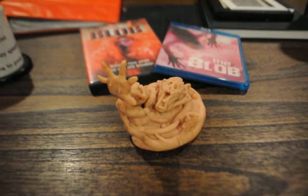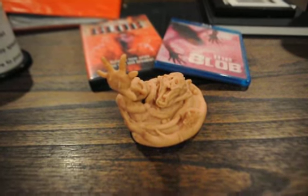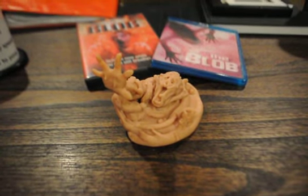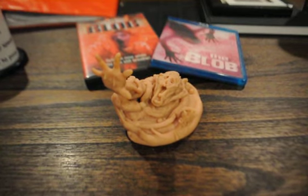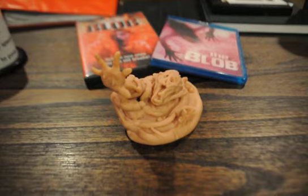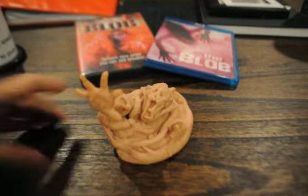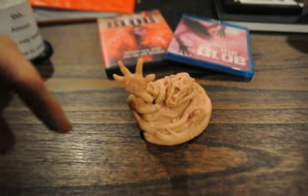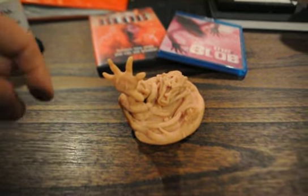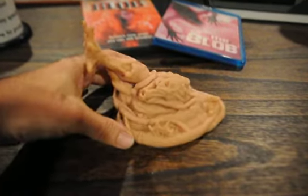I used to sculpt a little bit but it's been years. The clay I was working with I wasn't really a fan of, and I found out more about some other kinds of clay — again, thanks to Eric. I've been messaging back and forth about how to go about it. You can find his channel — it's called Horror Man or just Horror Man — I'll have a link below.